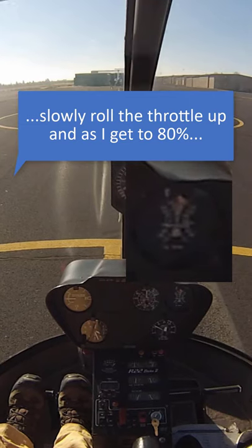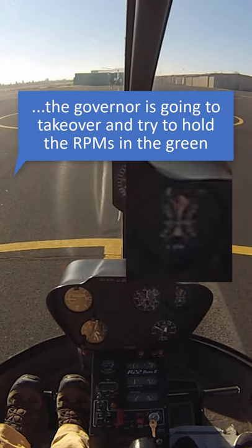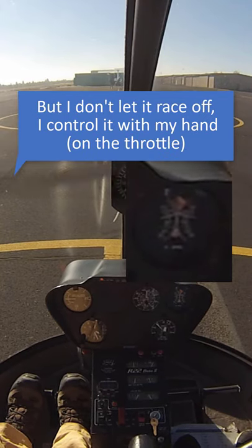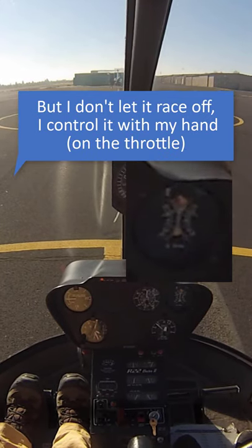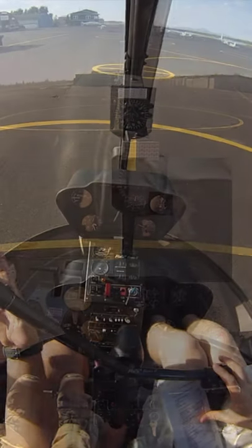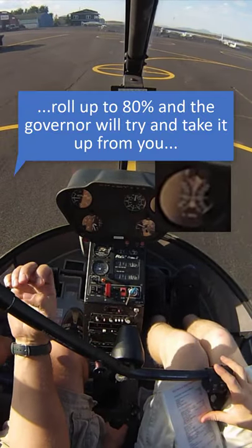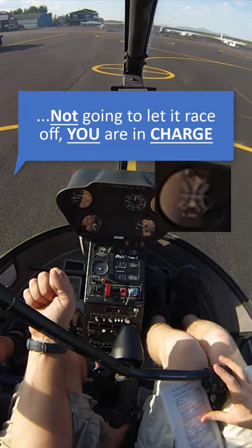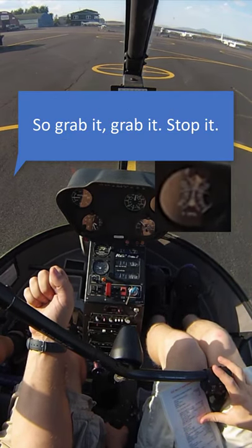I'm going to slowly roll the throttle up, and as I get up to 80% the governor's going to take over and try to hold the RPMs in the green for me. But I don't let it race off — I slowly control it with my hand, override it, and then let it sit in the green. Just roll it up to 80, the governor will then try to take it from you, and you're going to control it. You're not going to let it go racing off — you're in charge. So grab it, grab it, stop it.